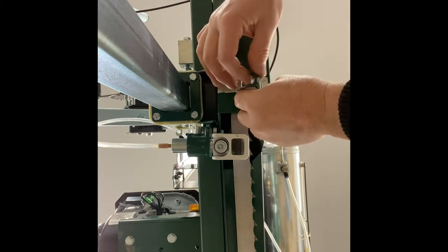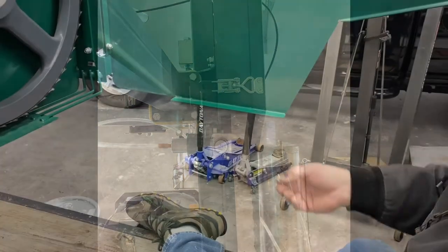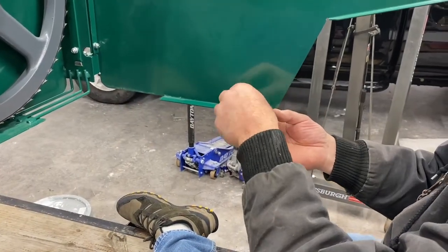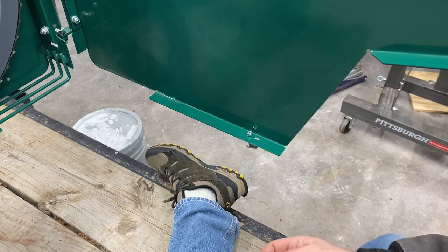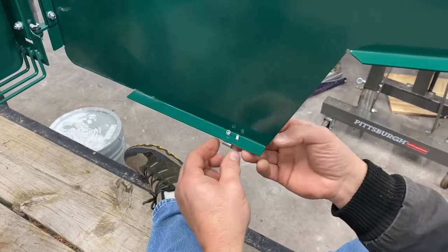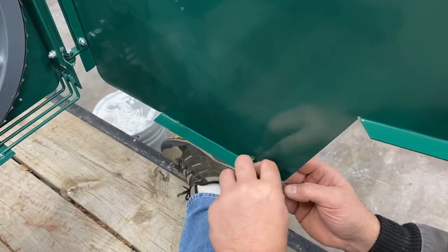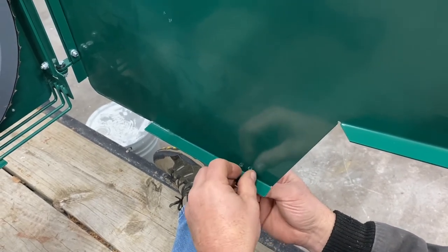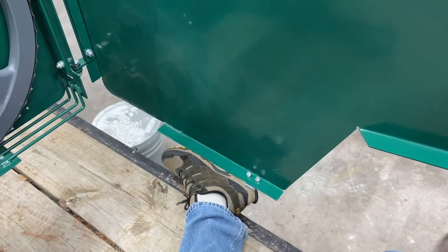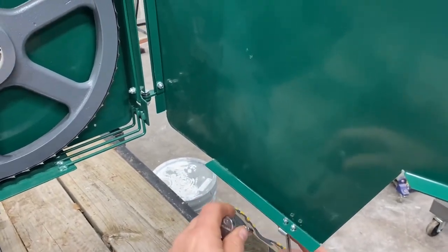Just a small amount of adjusting needed to be done on that latch, as you can see here. To sum up the saw head assembly process: it wasn't very challenging. There were a few parts that required some heavy lifting, and having a second person would be helpful. Overall, everything went fairly smooth. The instructions were clear, well written, and easy to follow. We did assemble out of order compared to the manufacturer recommendations simply because of logistics, but everything really went better than expected overall.